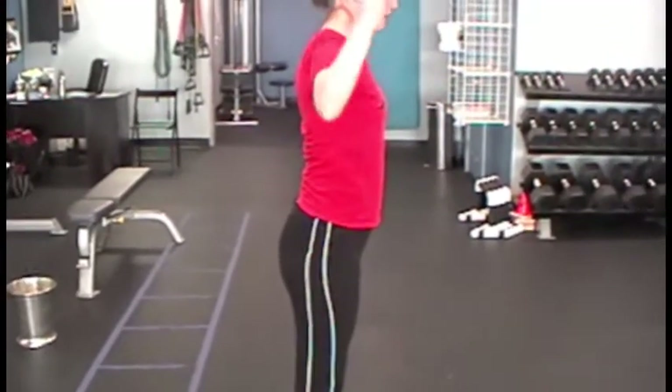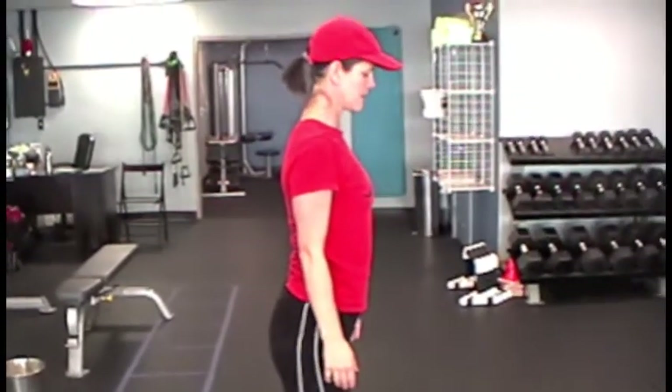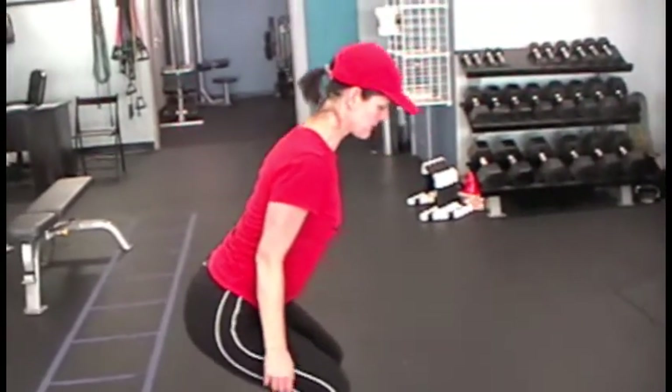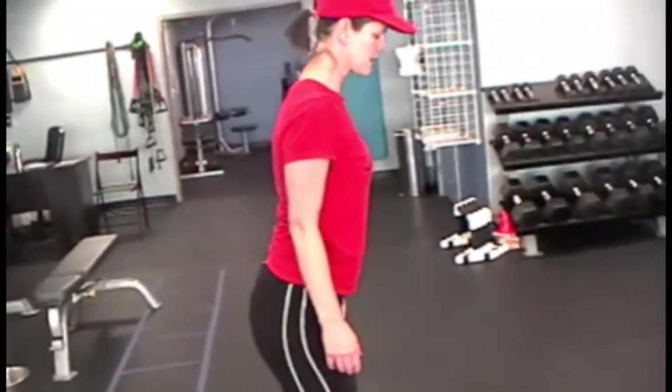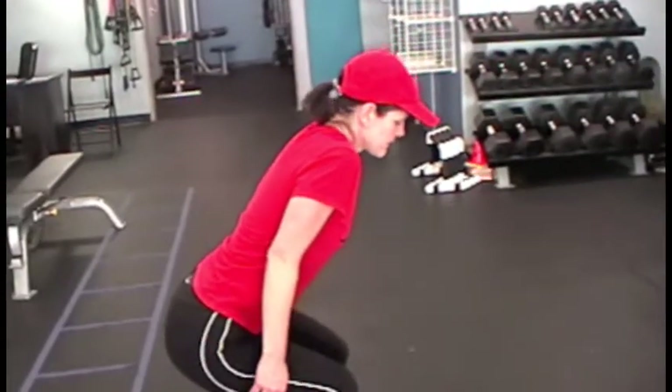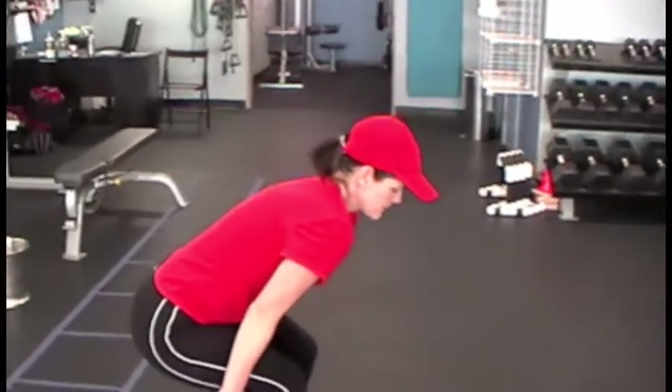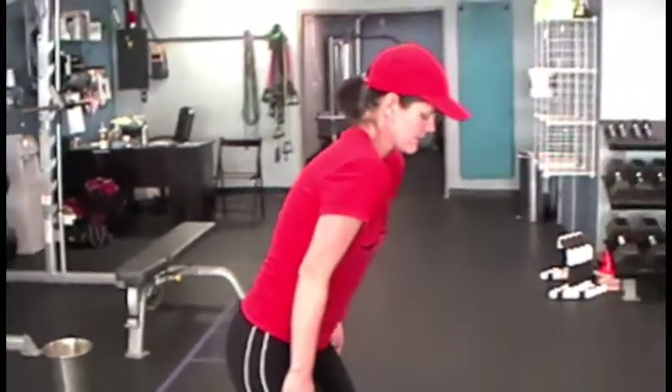Arms down so we can see what's happening with the shoulders. Squat down and hold. She's got them down and back — that's correct. Now let's do it incorrectly: people may hunch, or if they're really tight in the chest, what happens is they round and you can see they hunch up top.